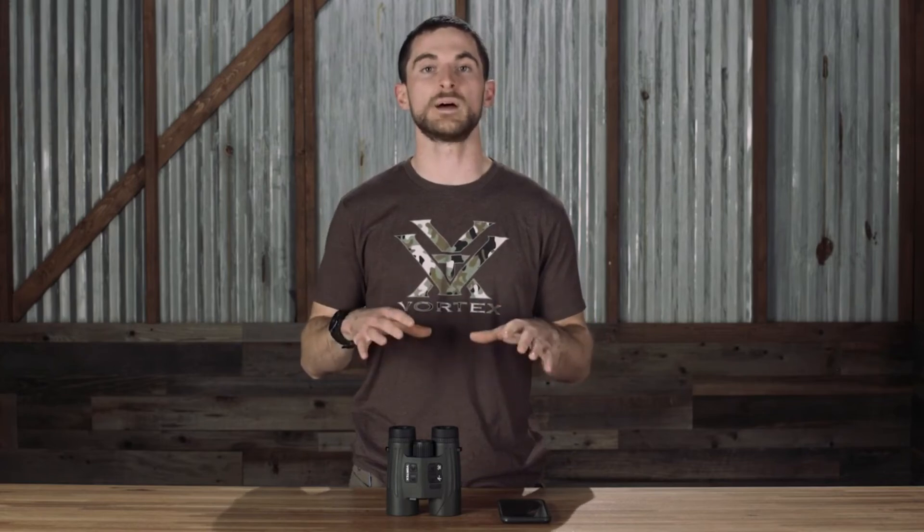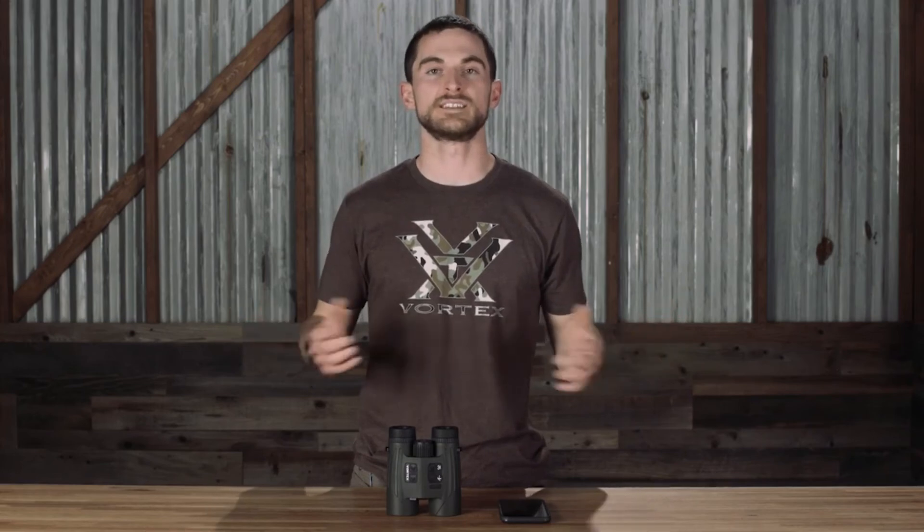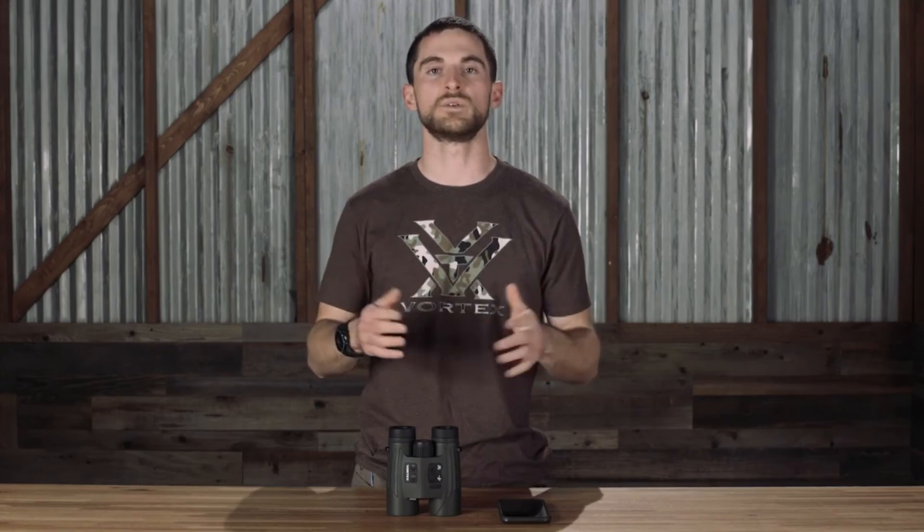As you can tell, the Fury AB has a ton of different features, and if you'd like to go far more in-depth on any one of those — how they work, how to use them, or the connectivity with other devices — we've made plenty of other videos to do just that. You can find them in the links in the description below. If you have any questions about the Fury AB or really any of our other products, definitely let us know in the comments below. You can hit us up on social media, email, phone — whatever works best for you. We love hearing from you guys and helping you out. Thanks for watching, and we'll see you on the next one.